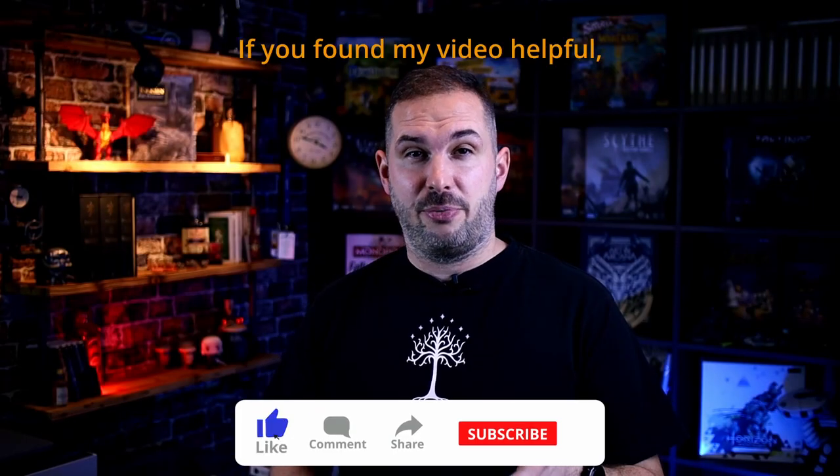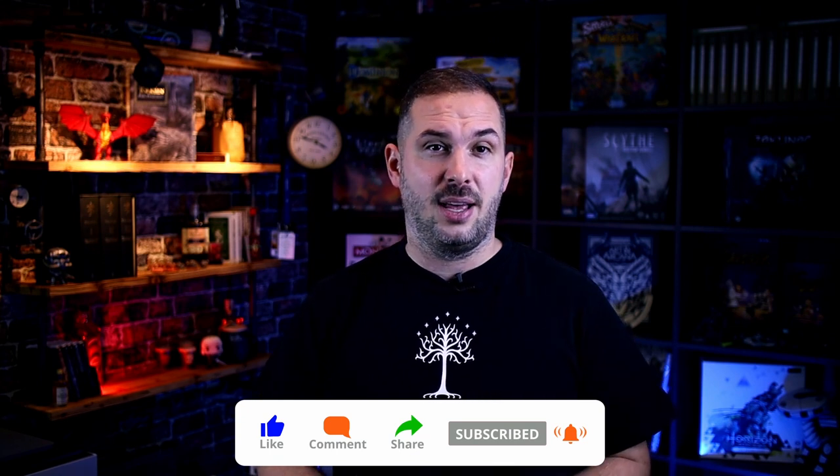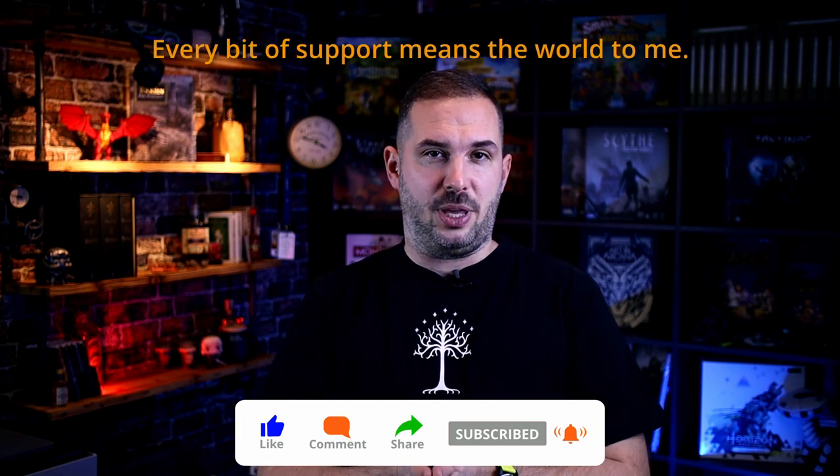If you found my video helpful, why not show your appreciation by hitting that like and subscribe buttons. Every bit of support means the world to me. Thanks.